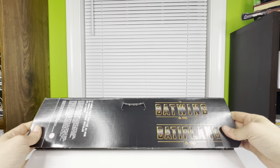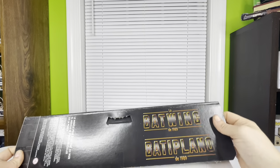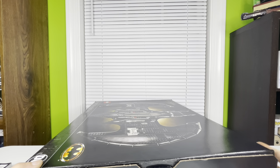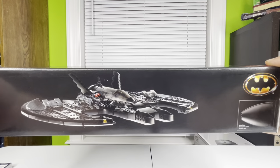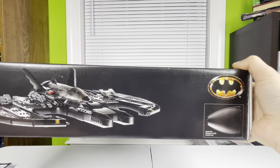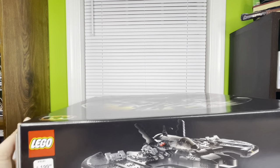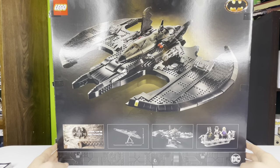The other side of the box has the names of the set in different languages, your components, and the choking hazard warning. I can't read those languages but I assume they say 1989 Batwing. At the top you've got the price and a nice view of the Batwing from the front, catty-cornered, showing the actual size of the piece on the cockpit with the Batman logo in the top right corner. The back of the box has another view of the Batwing — it looks absolutely insane.